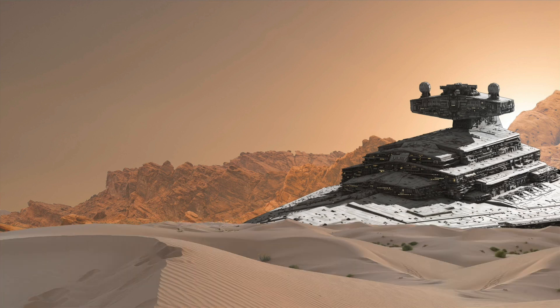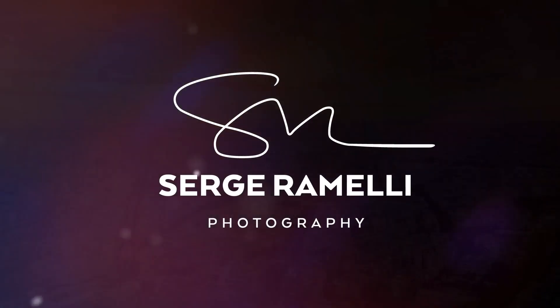Bonjour mesdames et messieurs, this is episode two of the Star Wars Fan Composite I've been doing. Check out last week's episode if you didn't get a chance — last week we took a whole bunch of photos from the web, extracted everything, and put it all together. It looks really weird for now because there's no color correction, but that's what's going to happen right now. Make sure you follow episode one because you'll get all the downloads — I even give you the PSD — so you can just follow along.